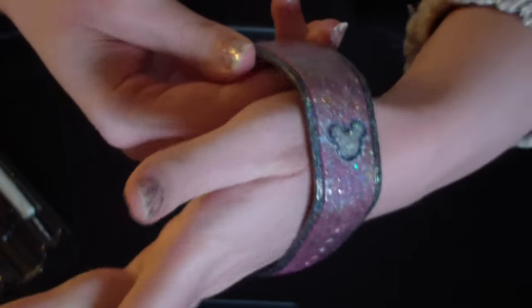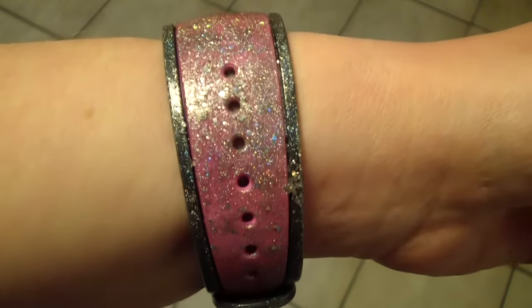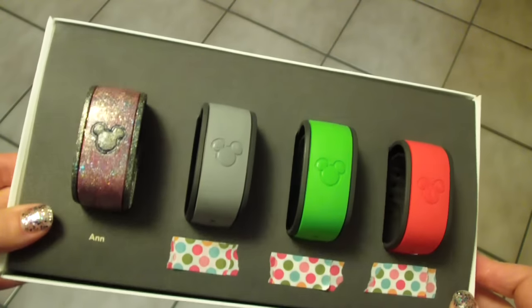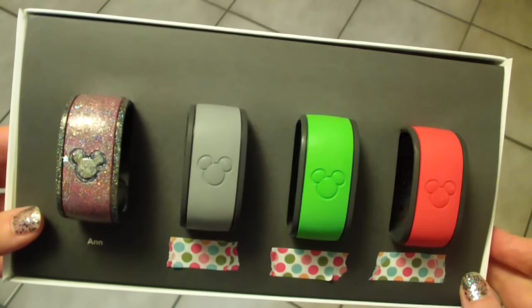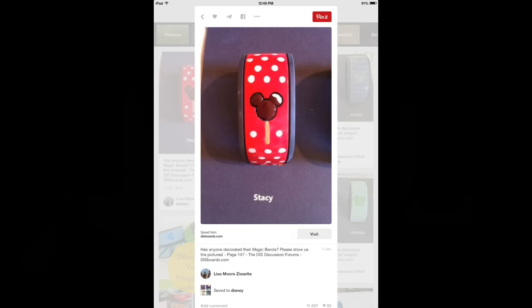Here is the finished product. It looks a little more purple in this light than it really is — there we go, there's a more pink version. It looks really, really pretty in the sun. You can see the difference between my decorated magic band and the other ones.